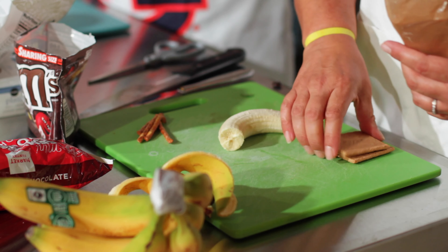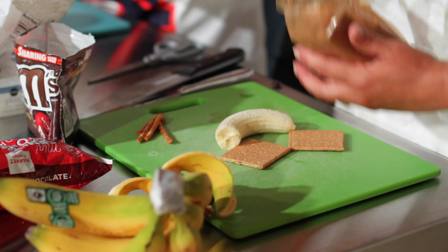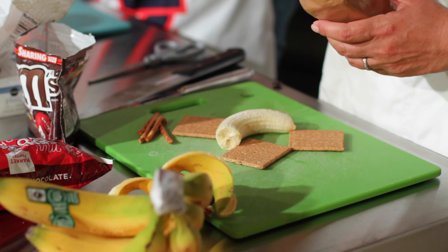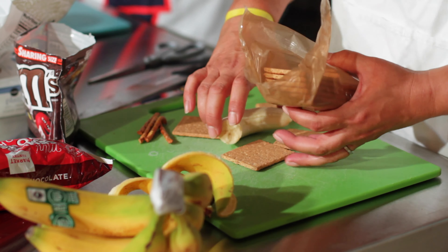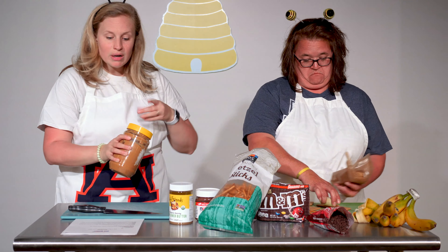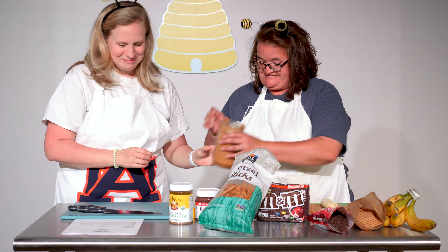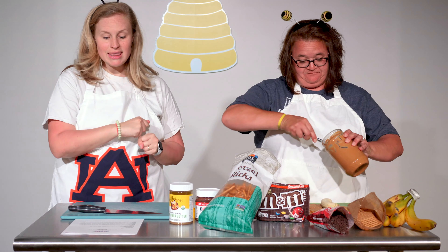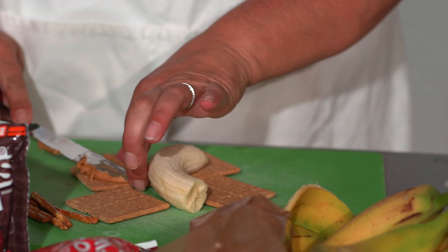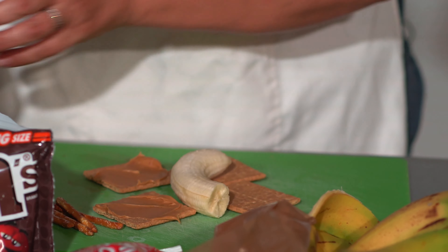Two graham crackers and we'll place them on each side of the banana like a wing. There's our wings for our moth! Now on top of your graham cracker, take one of your spreads — you can use whichever one you want. We're gonna go with peanut butter today because it's already open. Spread the nut butter right on top of your graham crackers and make a nice thick spread — this is gonna serve kind of like a paste.